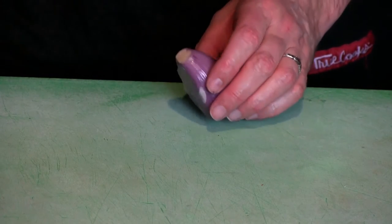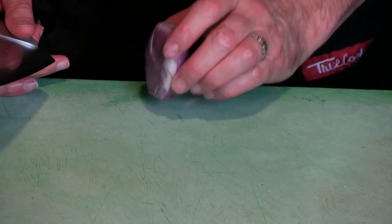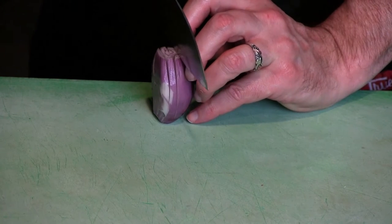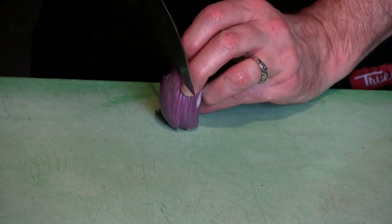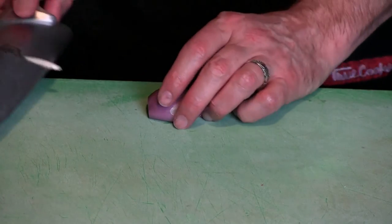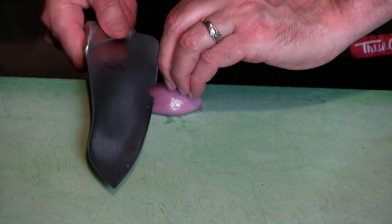Once you've got it all peeled, put the root end in the back. There are basically three different ways to get your cuts on this. The first is to stand it upright, again with the root on the bottom, and make slices going almost all the way through — you want to go down into the root but not all the way through the shallot. The next method is to hold it and make horizontal slices, coming almost all the way through down to the root.